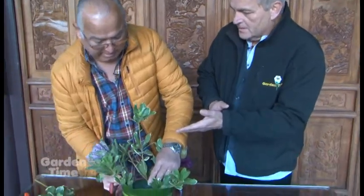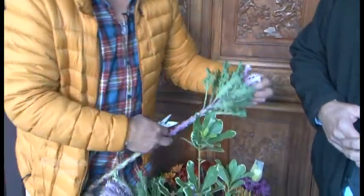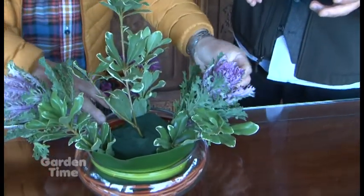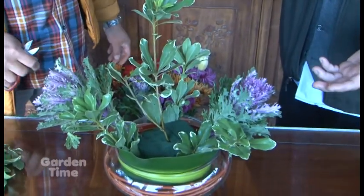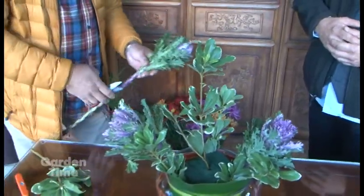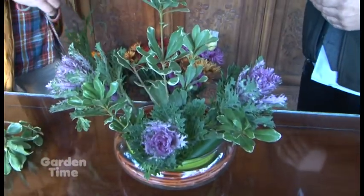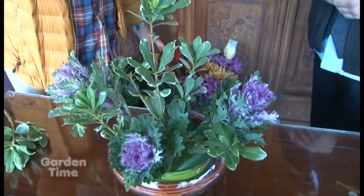That's kale — decorative kale — and it's wonderful as a base; it's just absolutely beautiful. Before starting a design I think about color, texture, all of that, just like in landscaping. I'm thinking of autumn tones and thinking that this wonderful lavender and purple is going to show up in some of the mums I'm using, so that's why I'm tying them in.